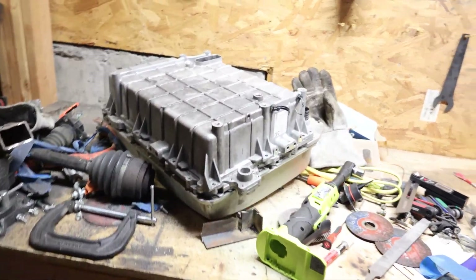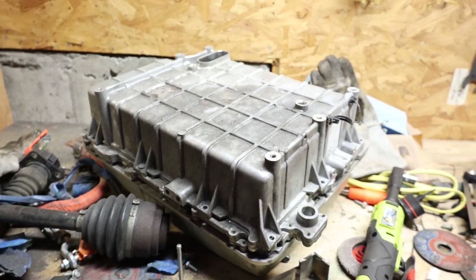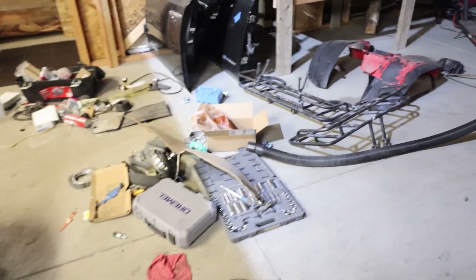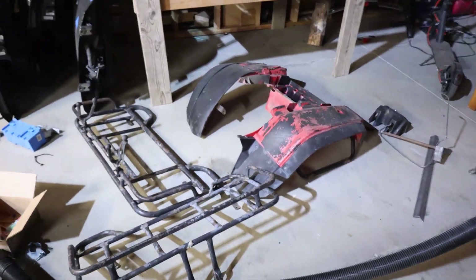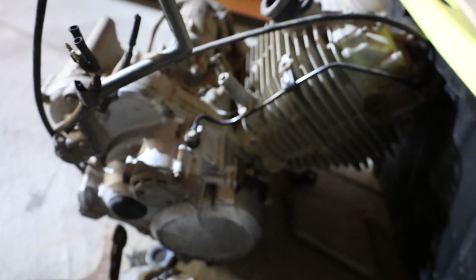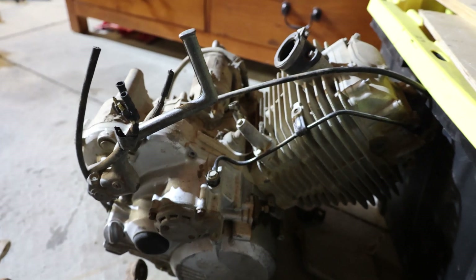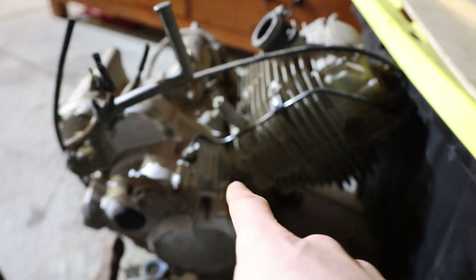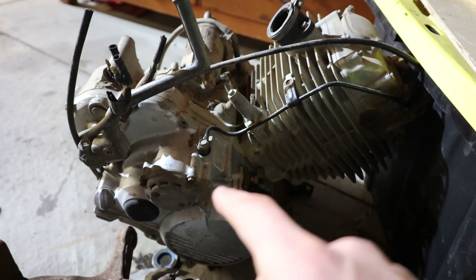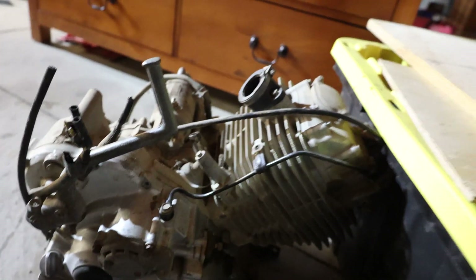I'm pretty sure this is the DC to DC converter — could be wrong. These are some other miscellaneous parts from the ATV. This is the motor that was in the ATV; it's a 350 Honda TRX 87. If I can get this motor running, I think I can turn it into a mill for some logs for next summer. We'll see about that.